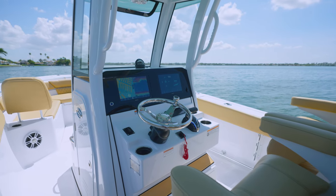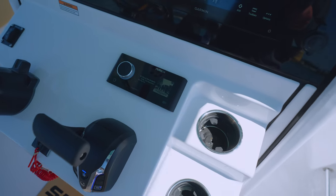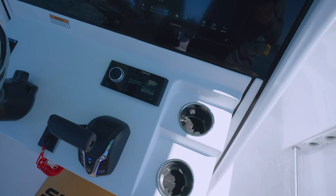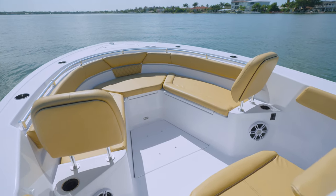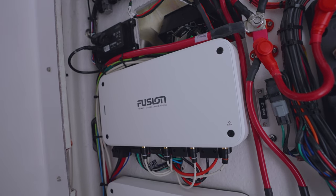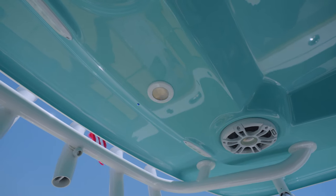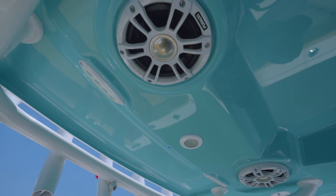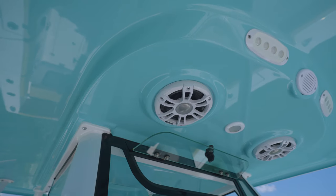For an elevated audio experience, this model includes a Garmin Fusion Apollo 770 touchscreen head unit paired with the top-of-the-line Garmin Fusion signature speakers, subwoofers, and amplifiers. This audio system is enhanced by the latest DSP technology, including our exclusive Sport Tune audio system, which delivers exceptional audio performance that will leave you amazed.